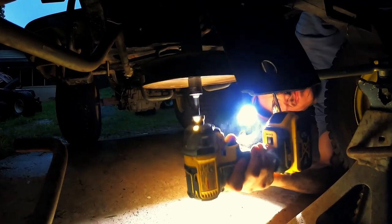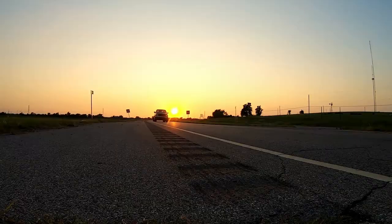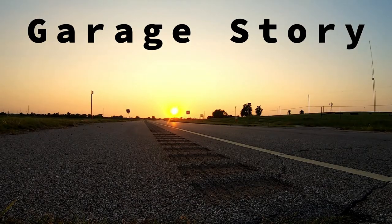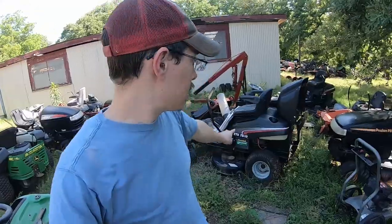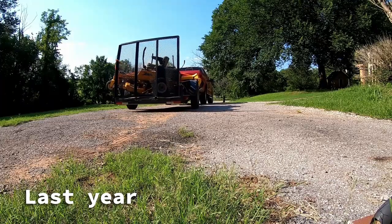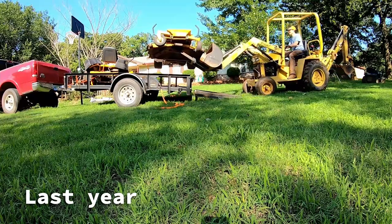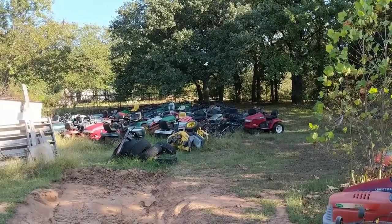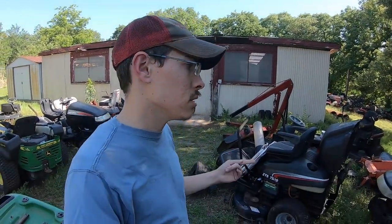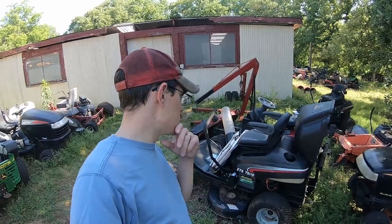That's the mower that we picked up a year ago in our first video and I have done absolutely nothing to it. That's because I picked up probably way too many mowers last year and didn't spend enough time actually working on them. I got stuck spending all my time getting more mowers and some of them weren't that nice and I wasn't actually making money really. But we're getting close to a time when we can actually fix this up, maybe in the next few weeks.